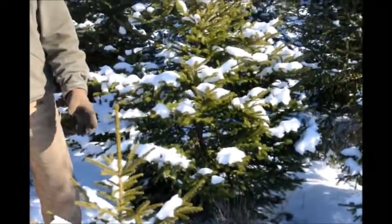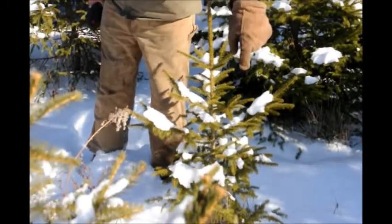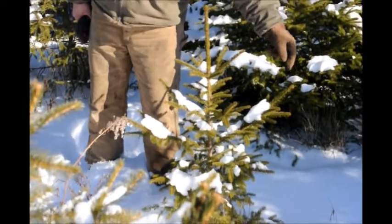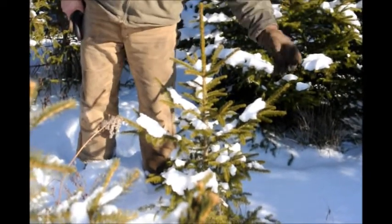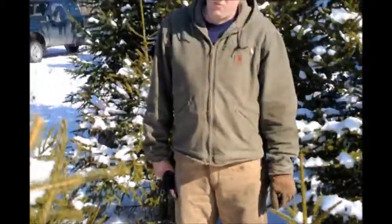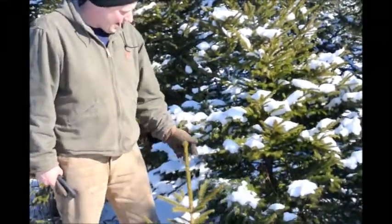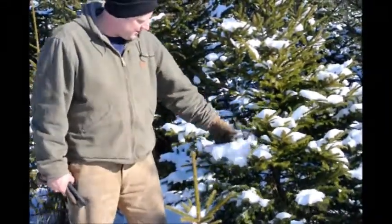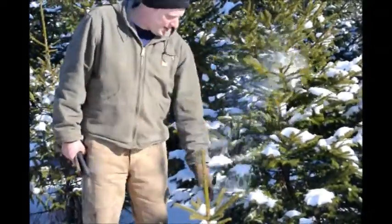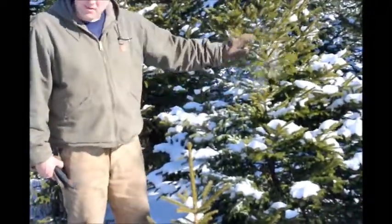If we had not done that, you can see how there are four or five major leaders to it. Next year when it grows out, it's going to grow right from the tips, and as it grows out, it will be able to catch more and more snow, adding more and more weight. Since we cut these, there's only a little bit of snow and weight on each layer, making it so that none of the branches have too much weight. The snow is evenly distributed onto the tree.